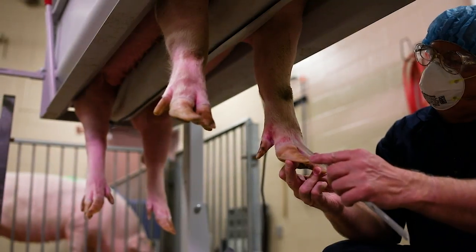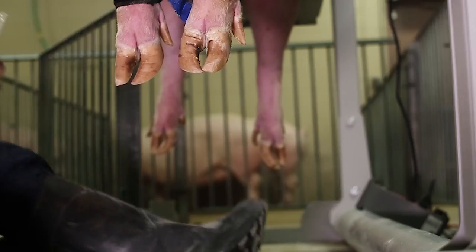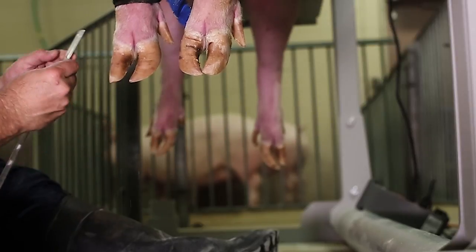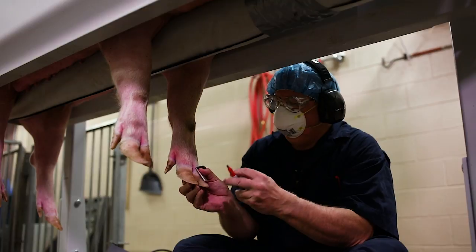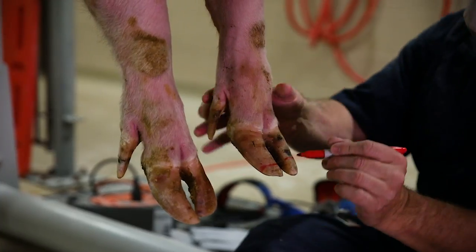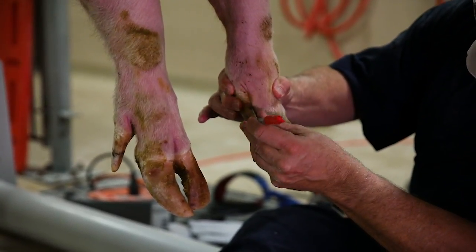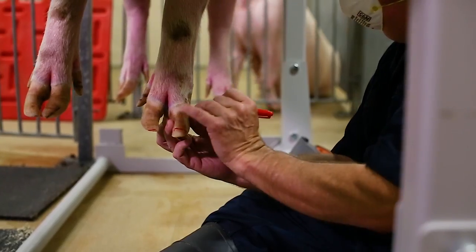Measuring the sow's toe length is the first step. After loading the sow into the feet-first chute, use the ruler to measure 55 to 60 millimeters down from the coronary band — the area where the claw meets the skin of the leg — to the tip of the toe. Use the marker to mark a solid line on the toe. The area from the line to the tip of the toe will be trimmed. Then place the dew claw against the foot and mark where the coronary band lines up with the dew claw.